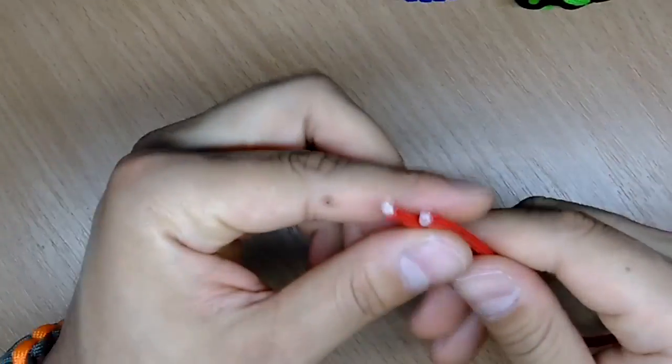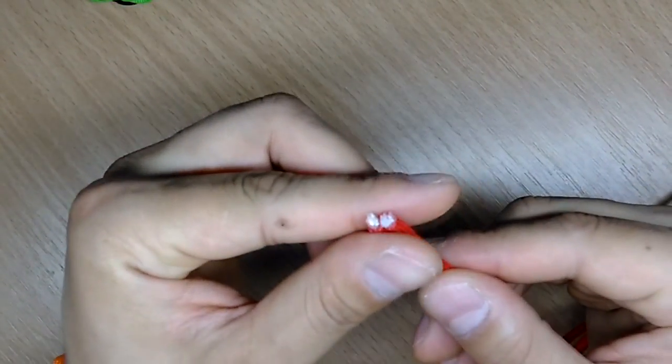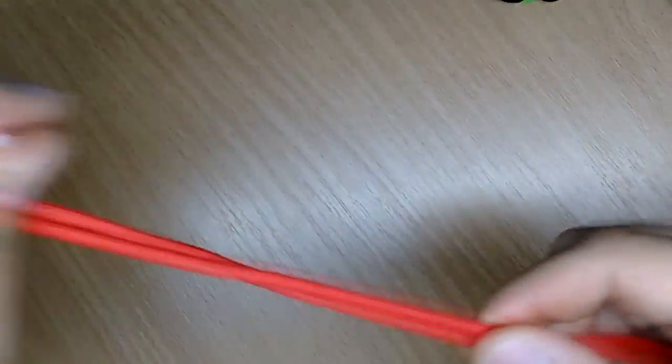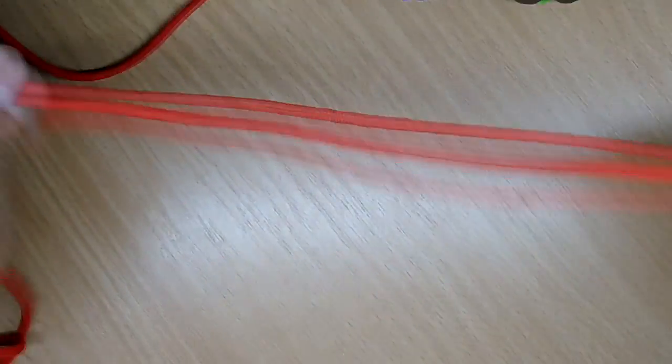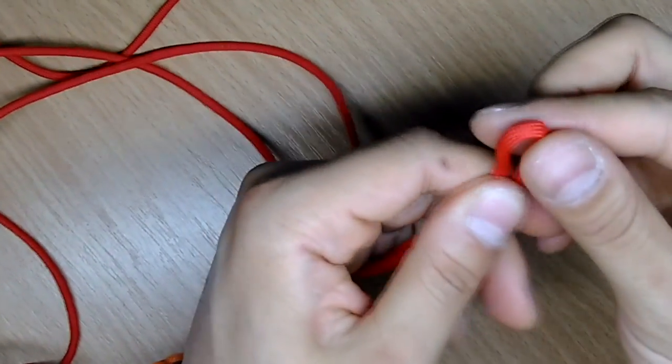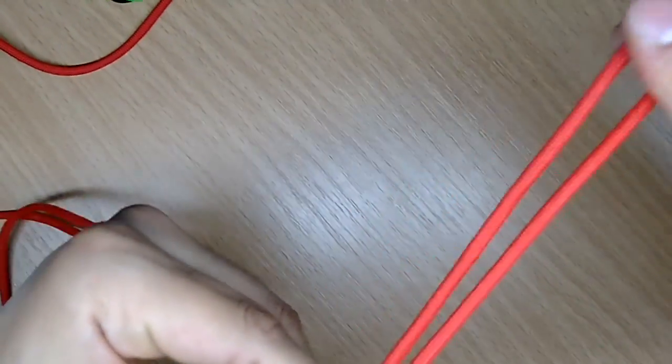Now at the beginning you're gonna take the ends of your paracord and find the middle. And here it is. Now you're gonna take it and make the measurements of your wrist.